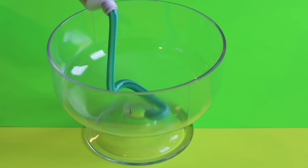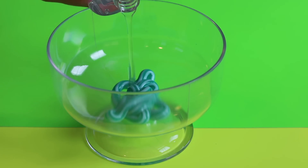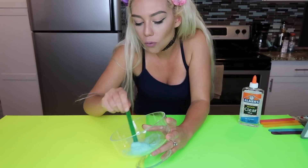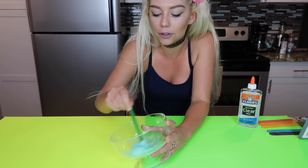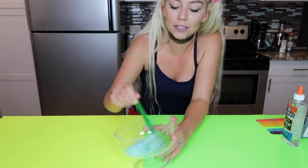So the first slime we are going to be testing out is with gel toothpaste and glue. Can this combined make slime? Let's find out. Gel toothpaste and some glue — I'm not sure how much glue to add, I'll just do that much. Oh my god it's already turning into slime! Whoa, that is crazy. Okay I'm just going to add a little bit more glue. That is so cool. Honestly I didn't think this one was going to work.